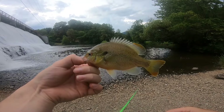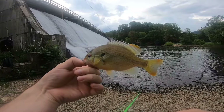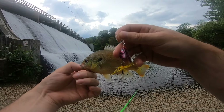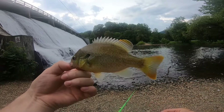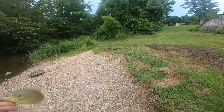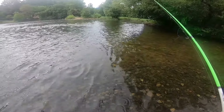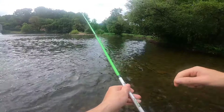Alright guys, I had to get out for a few hours today. Went over here to my local spillway and caught this little sunfish — looks like a little longear. Caught him right there on this inline spinner. Look at the colors on that guy! There's the mallards. We're gonna let this guy go. Let's see if we can catch another one.